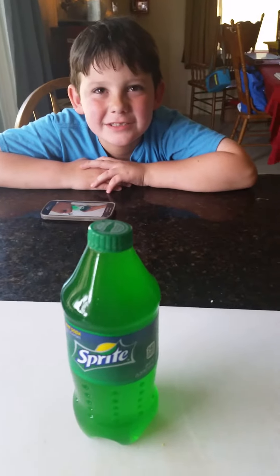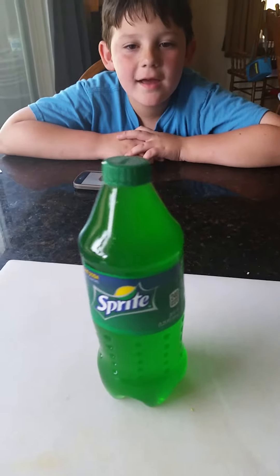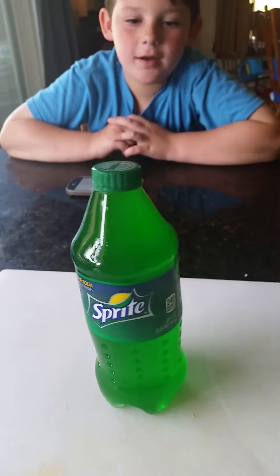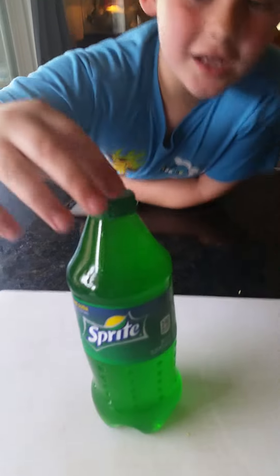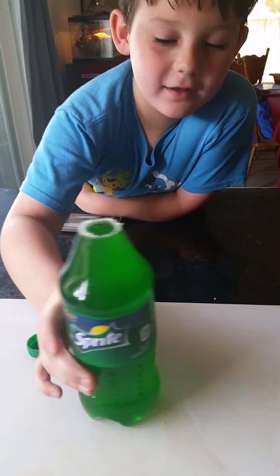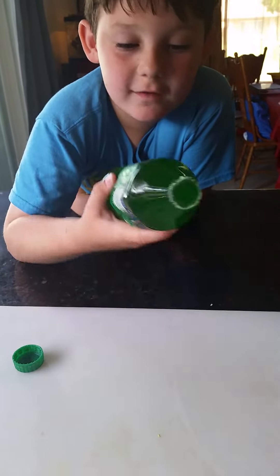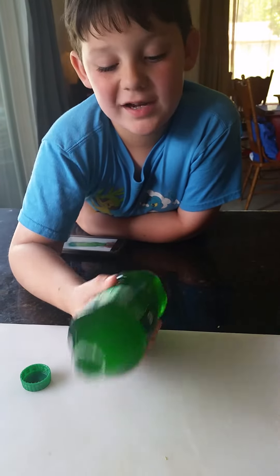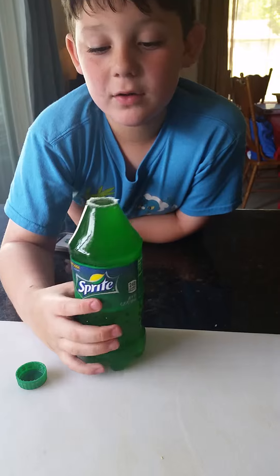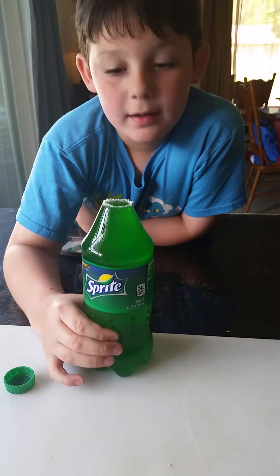Hey guys, welcome back to another video! We made jelly soda — look at this, it's wiggly, it's jiggly, and it's very cool. I like that it's heavy — well, I don't like that it's heavy, but it's cool. Guys, you gotta try and make this, but you need non-flavored gelatin jello.